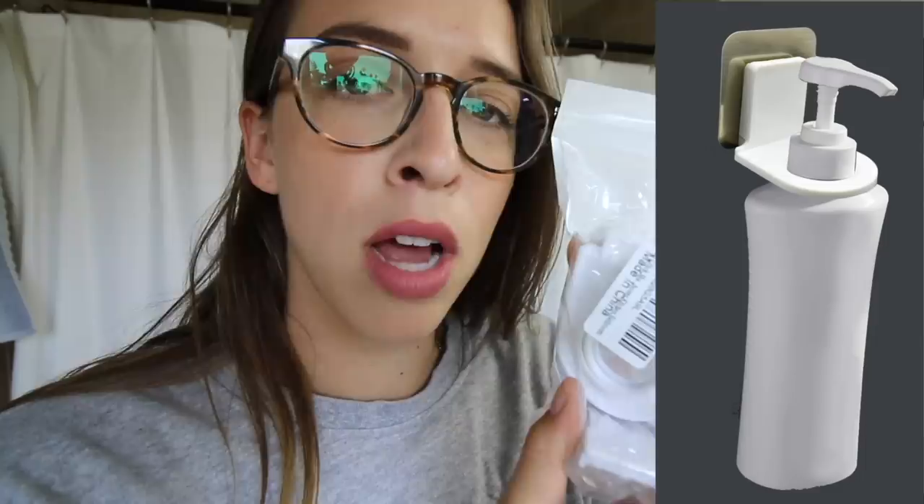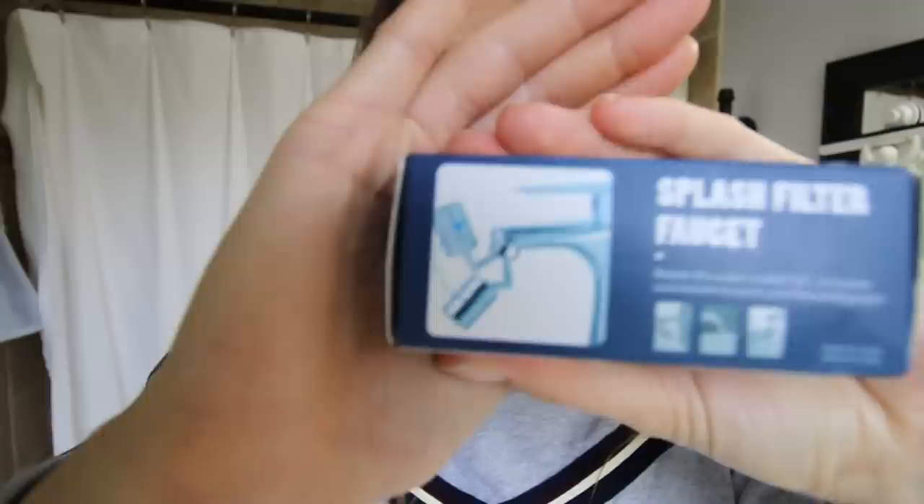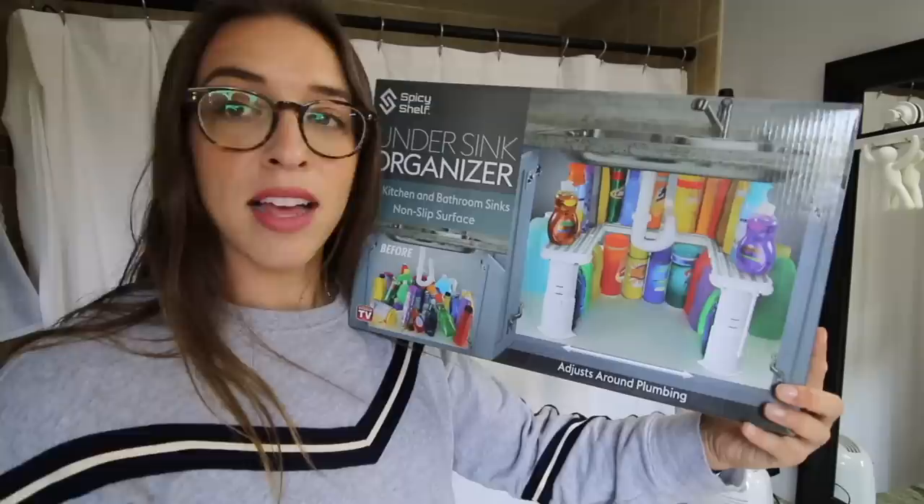Welcome back to my bathroom — it's time for another bathroom video. Today we're testing: a waterproof Bluetooth speaker, a wall-mounted holder so your pump bottles hang off the wall, shower curtain hangers with two sides so you can hang the fabric and plastic curtains separately, a faucet attachment that points water upward so you can drink from it, and an under-sink organizer. Let's get into it.